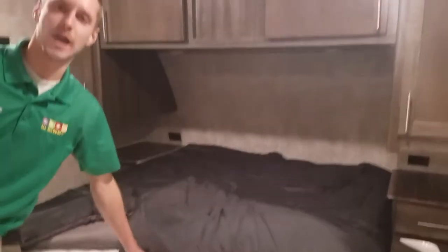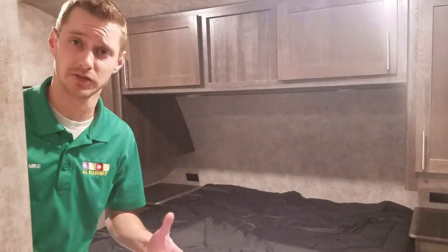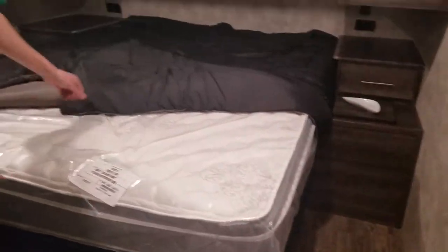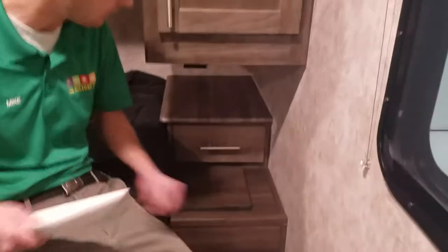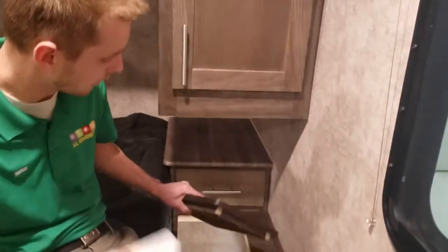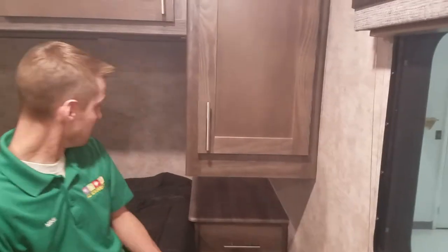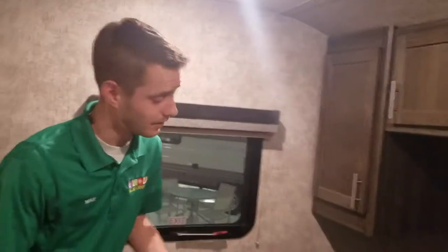The bed back here is an actual queen mattress — 60 by 80, not a short RV queen which is typically 60 by 74 (6 inches shorter than a traditional queen). This is a real 60 by 80 queen size bed with a nice pillow top foam mattress — very comfortable. On the side, this does have a laundry hamper chute, so you can stick a laundry basket there and pop the lid to throw your dirty clothes in and keep them out of the way. You have 110 outlets and a USB port back here for charging phones and tablets, plus 110 for CPAP machines or alarm clocks.